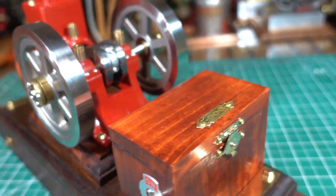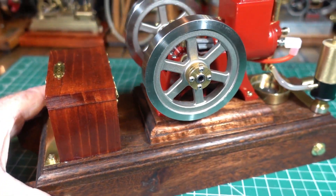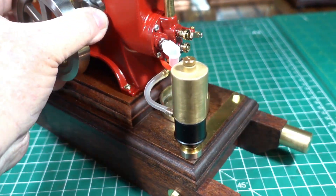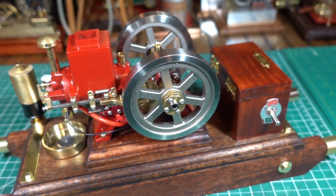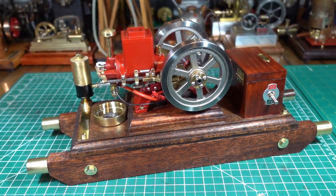I'm pretty happy with it — I love the look of this engine, absolutely love the look of it. Love how the timber's come out. It's a Marvo, which is a fairly common timber to buy down here in Australia.